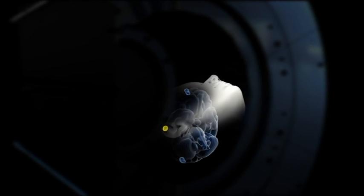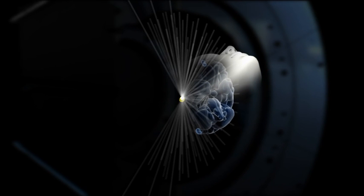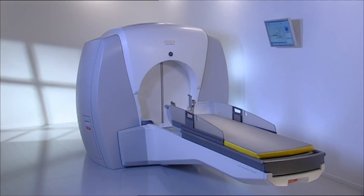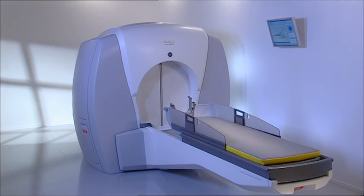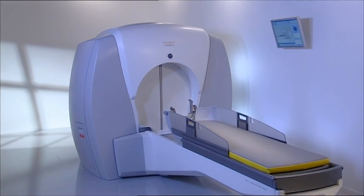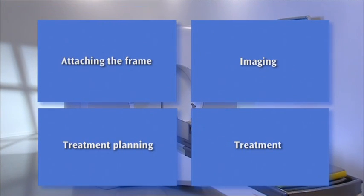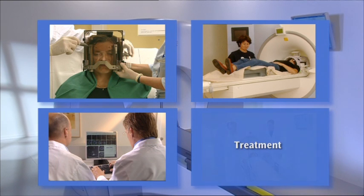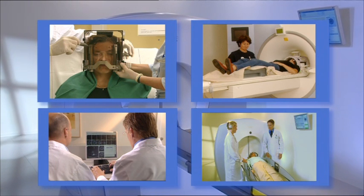Through small pre-programmed movements of the head into different positions, the shape and dose of radiation is optimized to affect only the target, without damaging the surrounding healthy tissue. In most cases, a single treatment will be given. This will involve four main steps: attaching the frame, imaging, treatment planning, and the treatment itself.